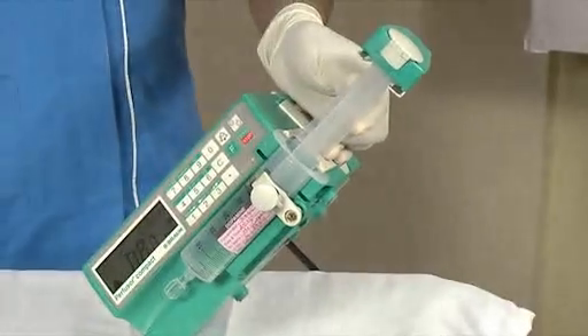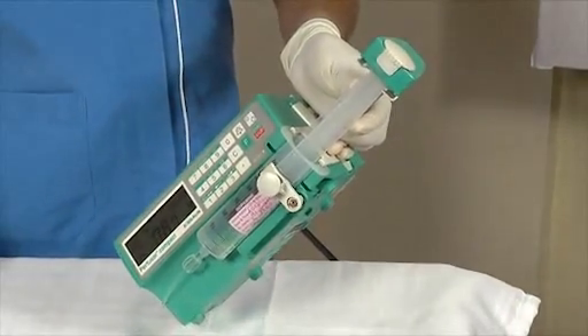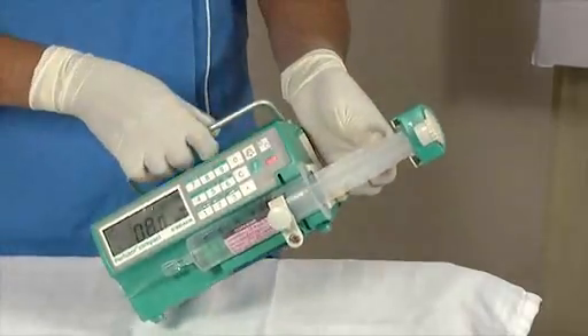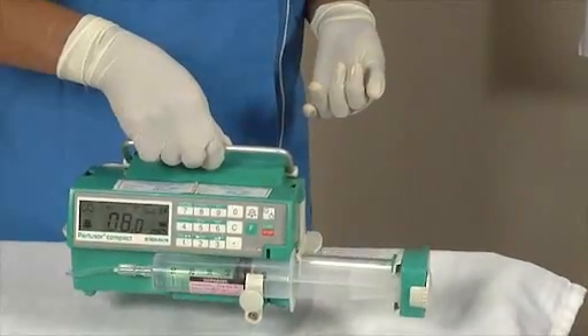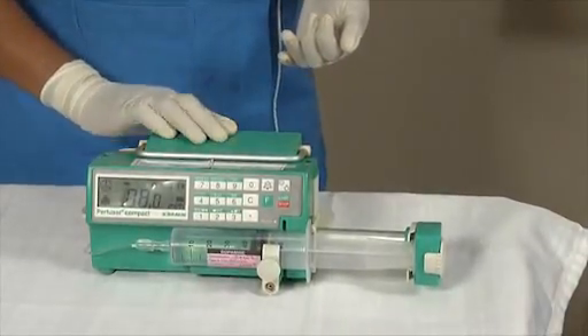Handling the syringe pump. Do not carry the syringe pump using any part of the syringe piston. This is rough handling and can damage the device. Always use the handle on the top of the syringe pump to carry it and place it gently on a flat surface.